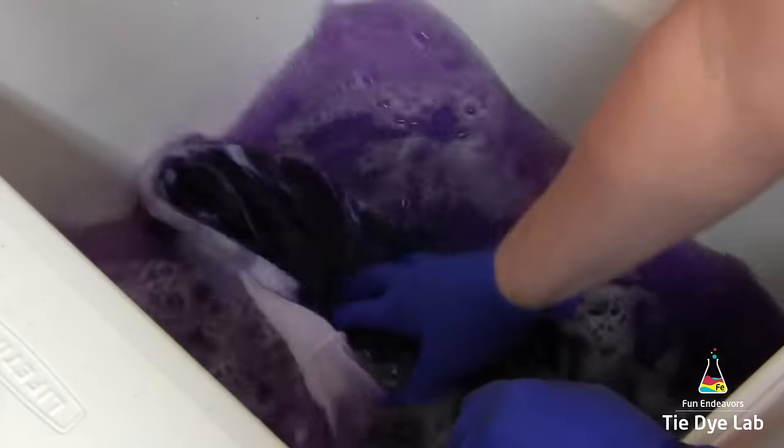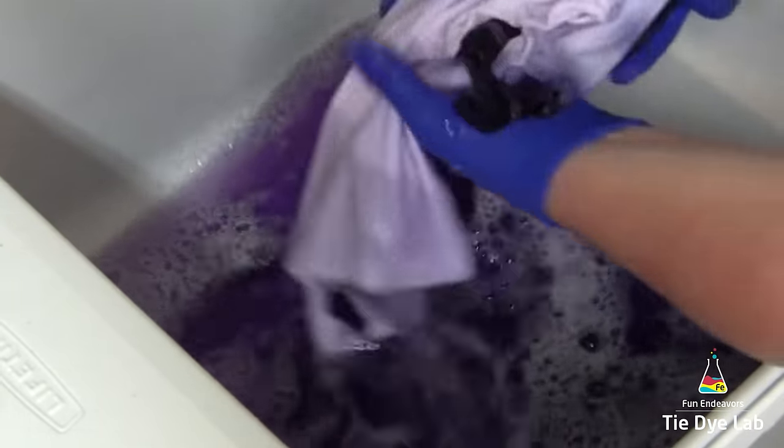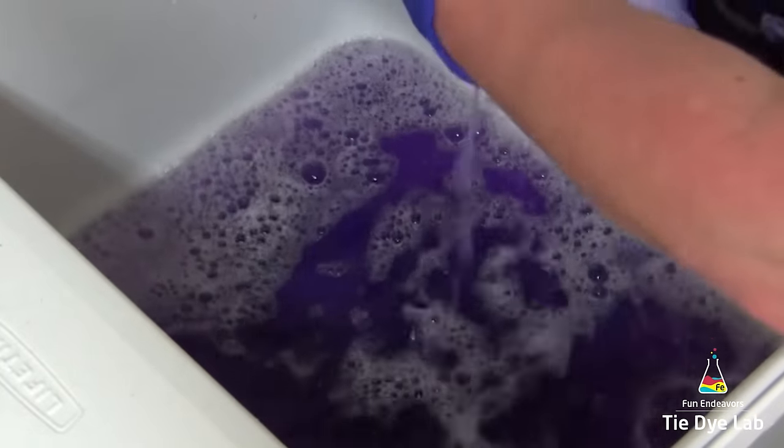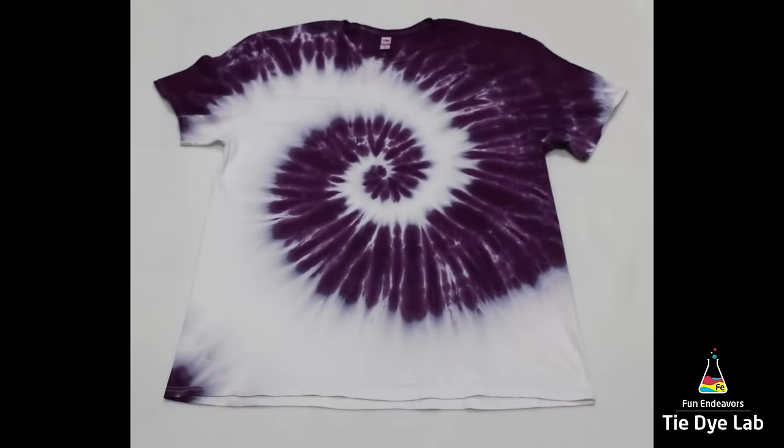Now it's time to throw it in the washing machine. I put it in the washing machine by itself, add a little bit of Dharma's textile detergent, and wash it in hot water. I generally wash it a couple of times by itself, then throw it in the dryer — and here's how it turns out.